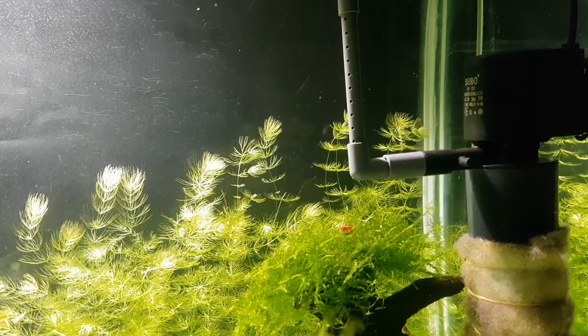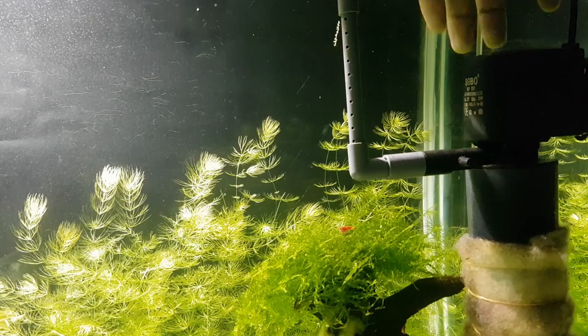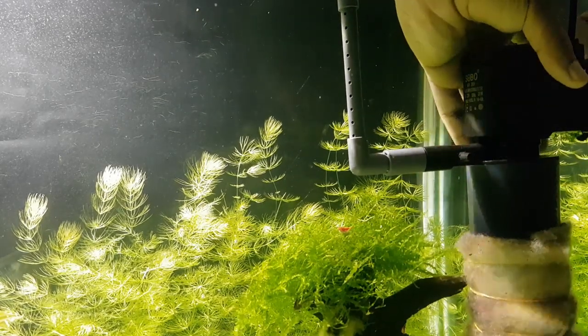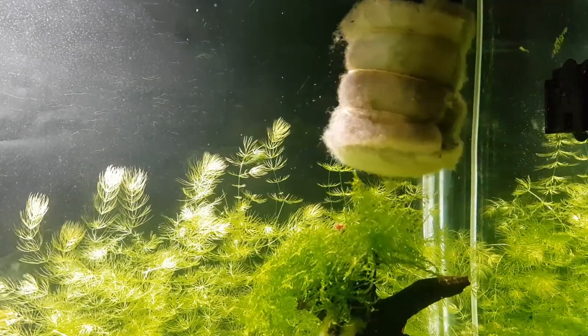As time passes, the intake and the filter will become clogged up. This is noticeable when the sponge turns brown. First, turn off the filter. Gently shake it if you have any baby shrimp, as they tend to graze on the sponge.